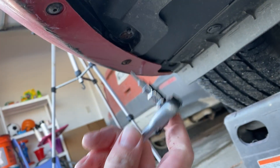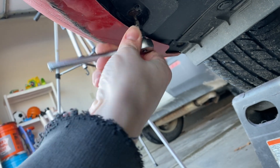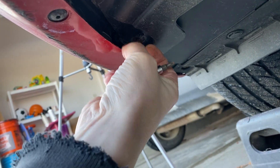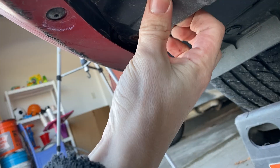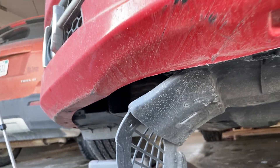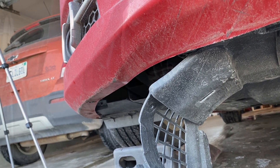With our T20 here, we're going to go ahead and undo that. And there we go — that should give us enough room to get up in there. I'll go ahead and zip tie this back so we can see a little better.